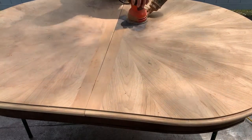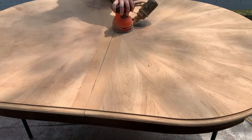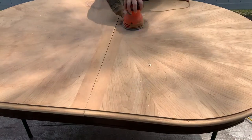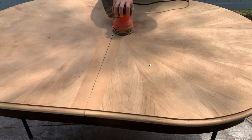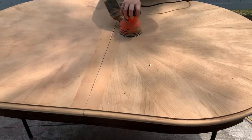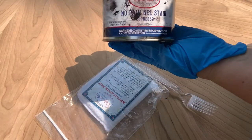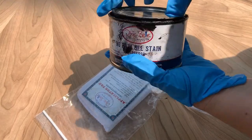That's the color it was and it had a lot of gouges in it, so it absolutely needed to be sanded. I do have another video on how to sand a table if you need to check it out — I'll leave the link in the description box below.